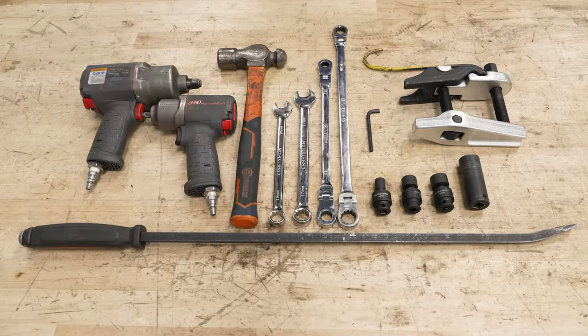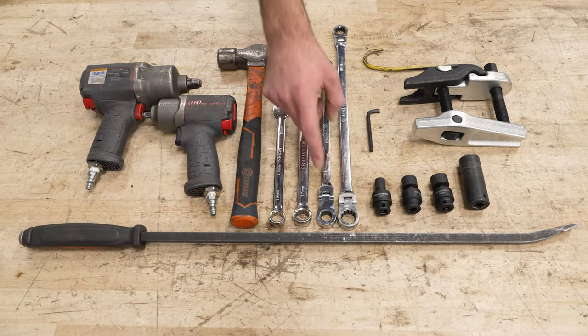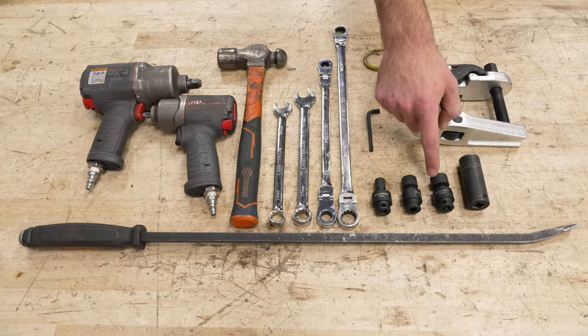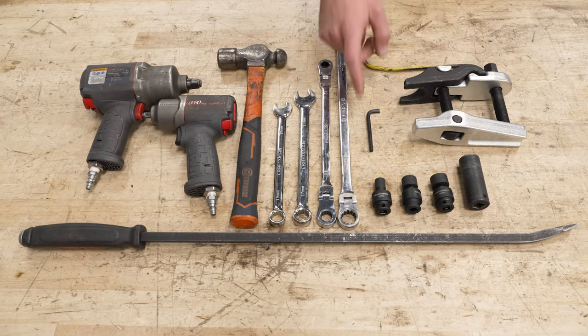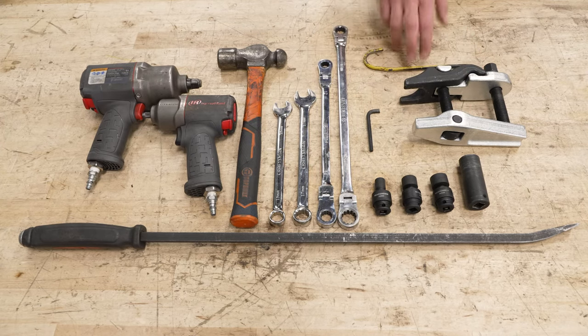Tools required for this install include a couple different size air guns, a hammer, 15 and 17-millimeter wrenches, 14 and 18-millimeter ratcheting wrenches, 10, 15 and 17-millimeter swivel sockets, a 21-millimeter deep socket, a pry bar, a ball joint remover tool, a 7/32 Allen wrench with a little bit cut off, and a hook.